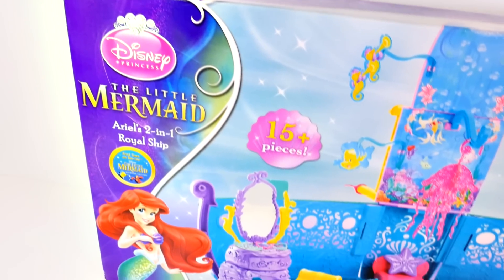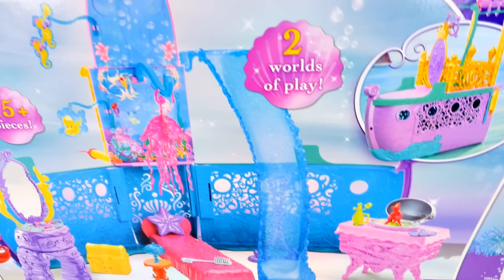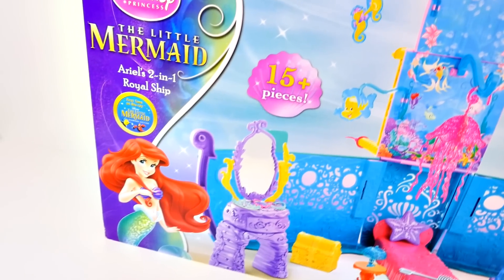Hey guys, welcome back to DCTC. Today I'm going to be opening up Ariel's 2-in-1 Royal Ship, a playset that includes over 15 pieces and an underwater world for Ariel. Let's go ahead and take it out of the box and check it out.